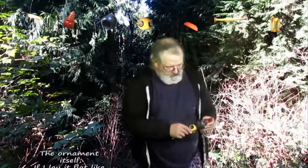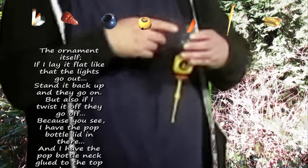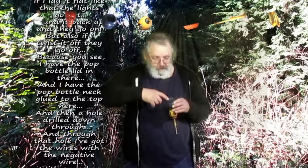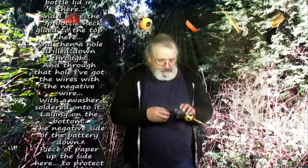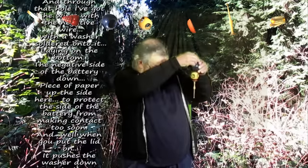The ornament itself — if I lay it flat like that the lights go out, tie it back up they go on, but also if I twist it off they go off. Because you see, I have the pop bottle lid in there and I have the pop bottle neck glued to the top here, and then a hole drilled down and through, and through that hole I've got the wires with the negative wire with a washer soldered onto it, laying on the bottom — the negative side of the battery down — with a piece of paper up the side here to protect the side of the battery from making contact too soon.